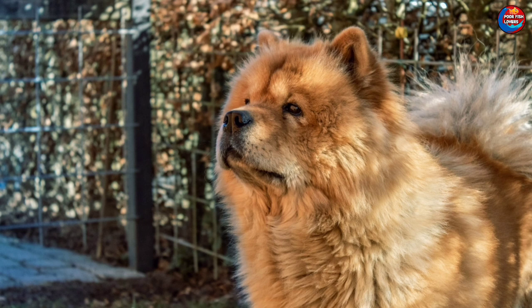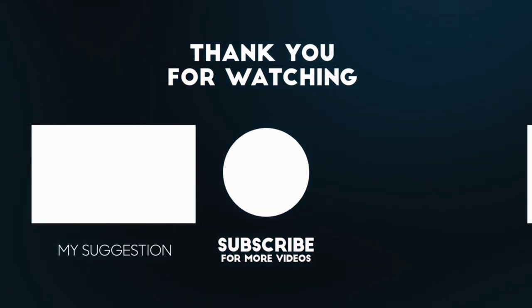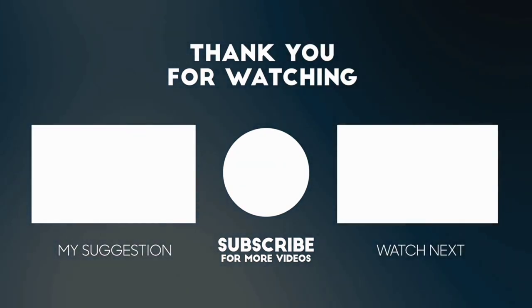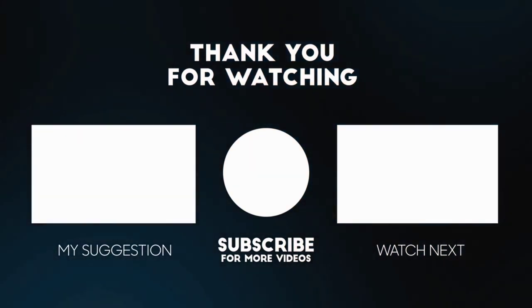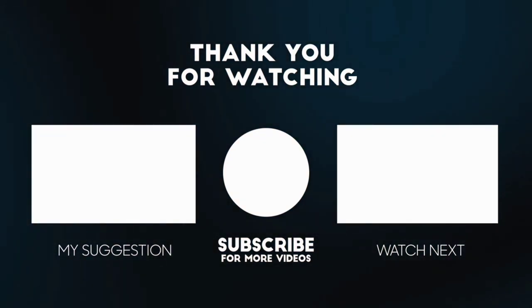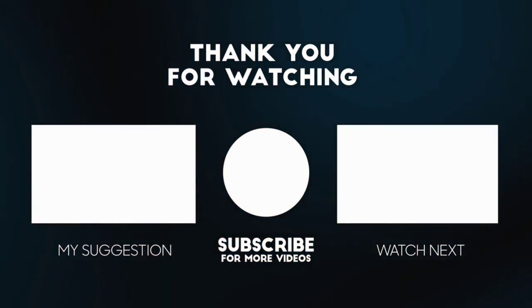Thank you for watching. This is Bombsy signing off. Bye bye now. See you next time.